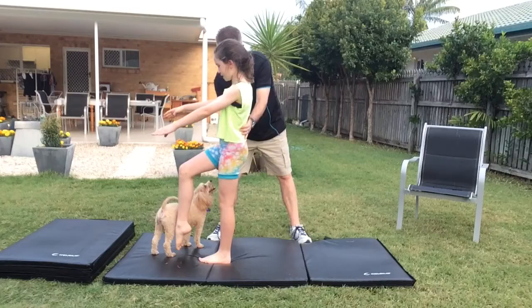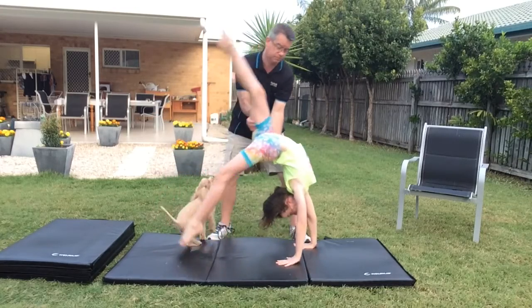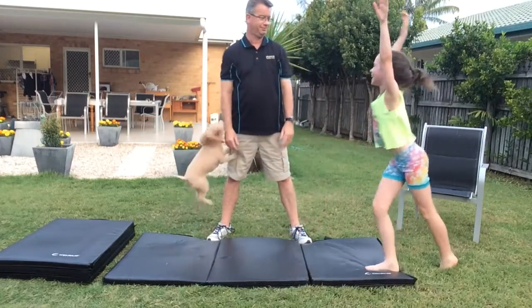Now that you've got your two-foot back walkover, you're going to try and do a one-foot back walkover. Now this is kind of scary, but it's exactly the same. And if you're a little bit scared and you need a little bit of help, all your spotter has to do is the exact same thing, only this time with one foot. Once you feel comfortable with that, you're going to try and do a back walkover on one leg without your spotter.